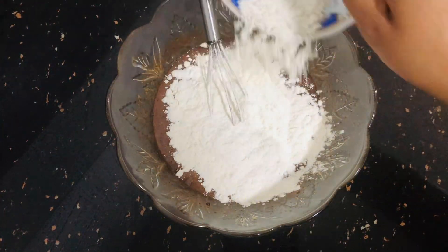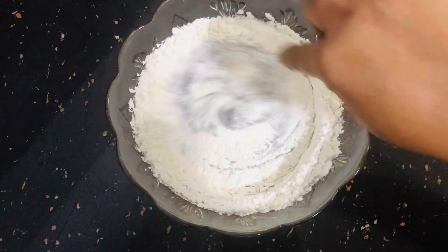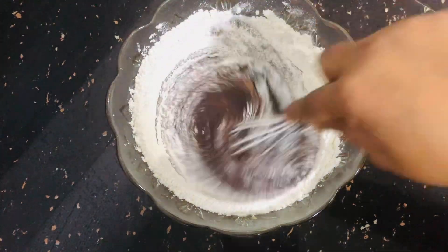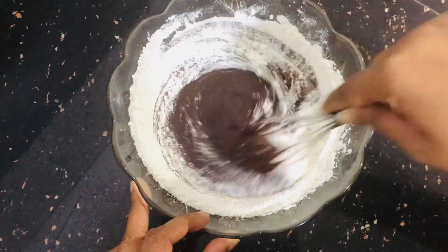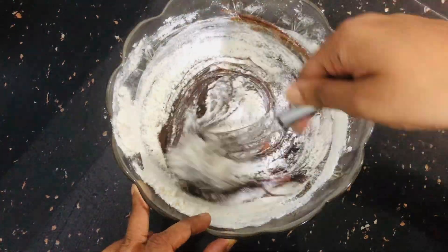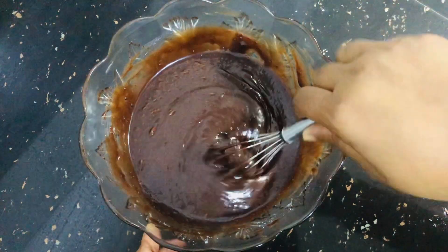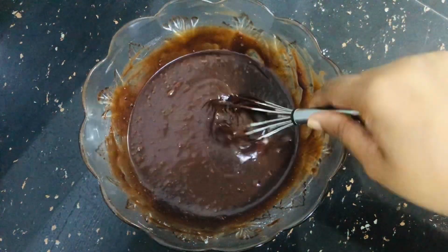Now add 50 grams. Mix the brownies with 2 tbsp of cocoa powder. I'm going to add the cocoa powder. If you look at the consistency, it's very thick, and if you add the chocolate, it's a bit silky.